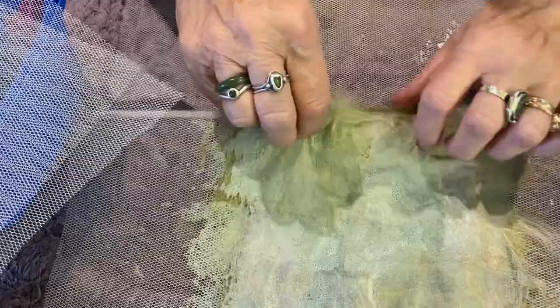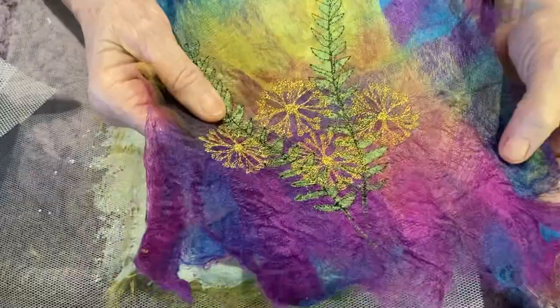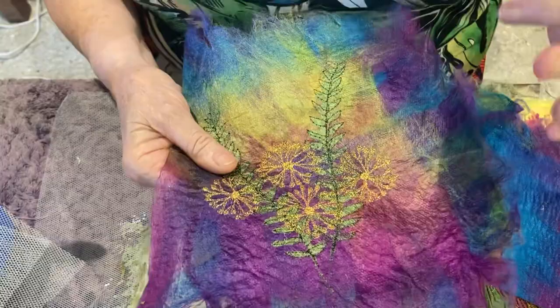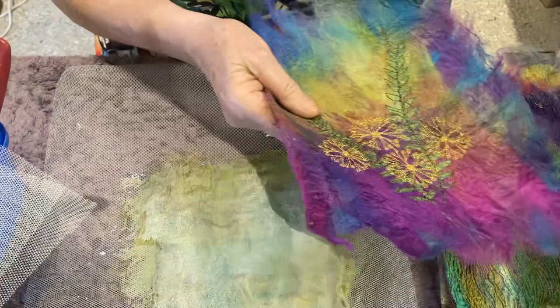I'll show you some of the other pieces that I've done and what you can do with the silk paper. This is another one made with fibers - you can see the layers, and on the top of it I've stamped with a couple of Indian printing blocks and then stitched. So it becomes a wonderful fabric to use for clothing, for bags, for book covers, for whatever you do. And this one here is another one - I've cut bits out of it so you can see the layers.